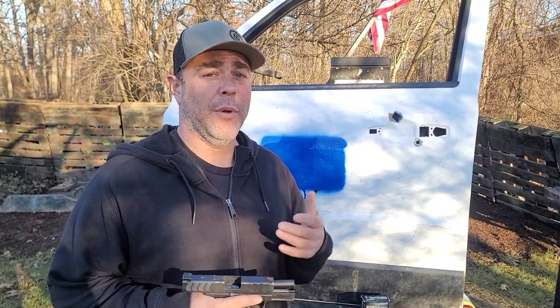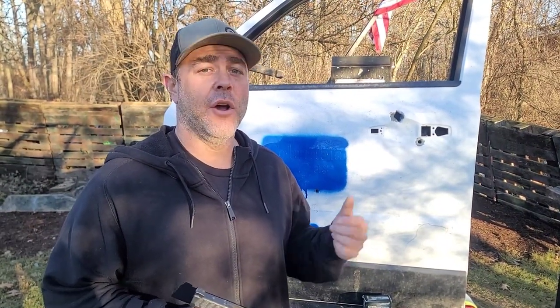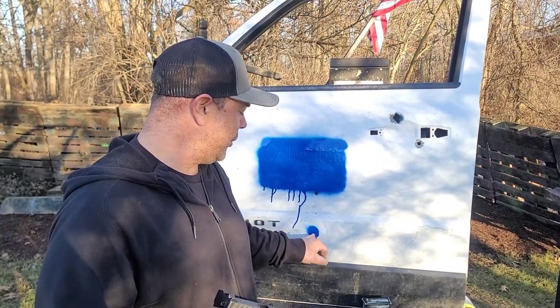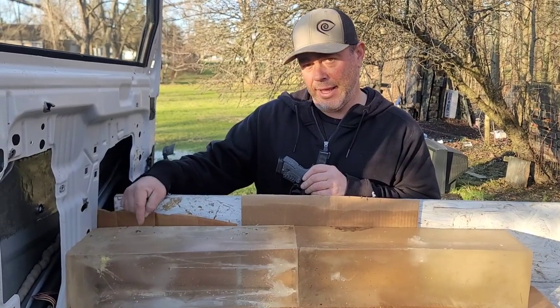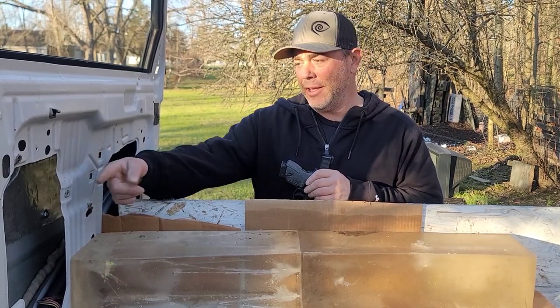Now we're going to kick it up to a different level. I asked you in a recent post what we should do with extra rounds after testing, and a lot of you said auto doors. So we have a door off of a Jeep Patriot here, and we're going to be shooting right here at this point. This should get us through the door, through the inner piece of door, and into the gel block.